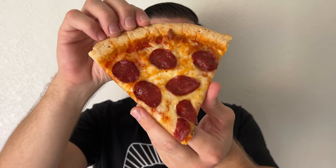This Inkbird ITC-308 made this fermented and semi-dried salami, which gave me this unbelievable pepperoni pizza.